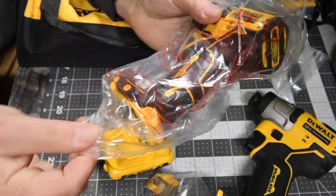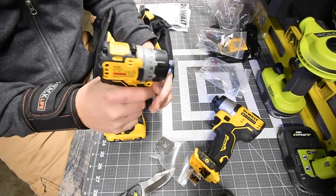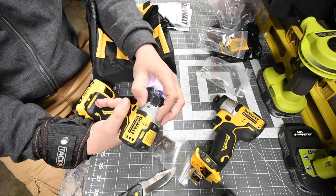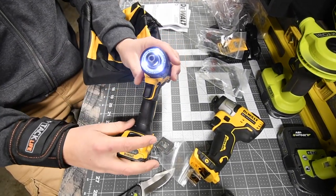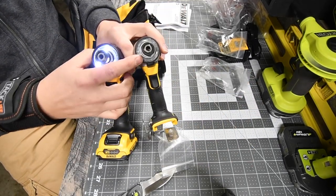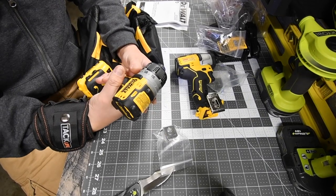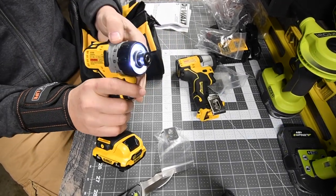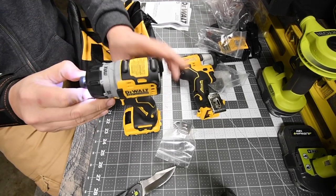The screwdriver has what looks like metal but feels like plastic, and the clutch is plastic too. There are three LEDs on the front with a clear casing around them, which gives the illusion that the entire ring lights up - the quarter inch hex impact has that too. The clutch clicks and goes from 1 through 15, then max.